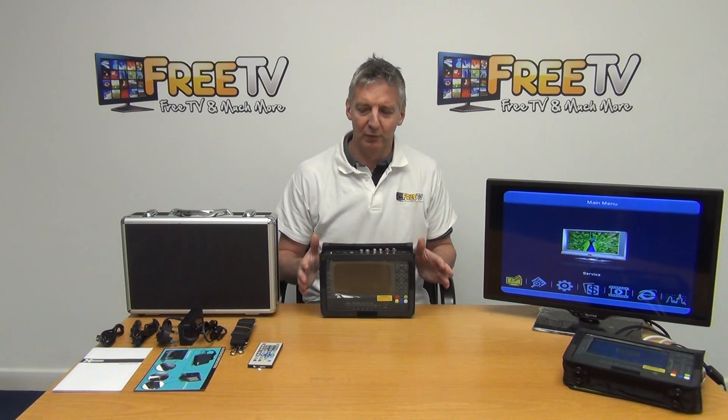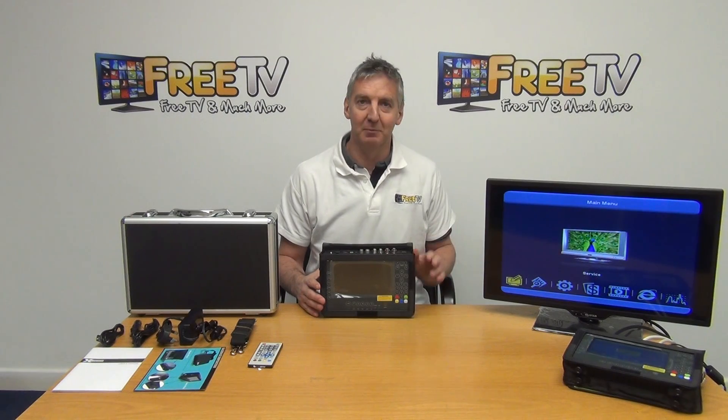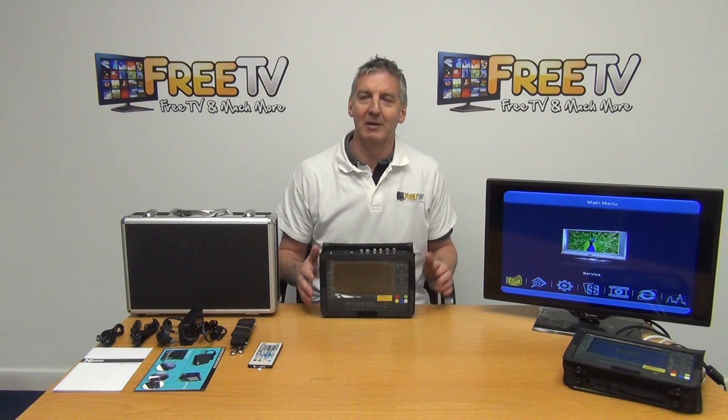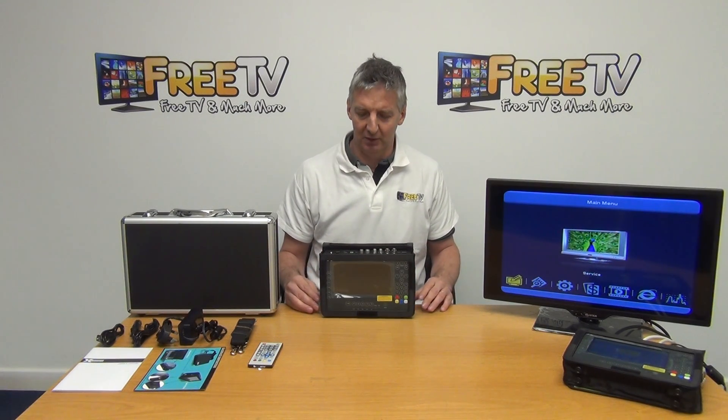What I'm going to do now is give an overview of exactly what we get in the outer box and I'll go through the different menus and interfaces. We have a series of videos covering all the main topics I'm going to touch on in this main video.